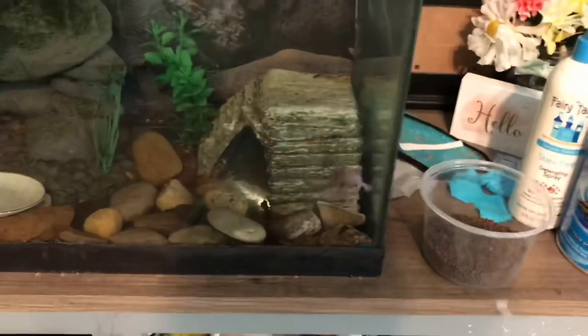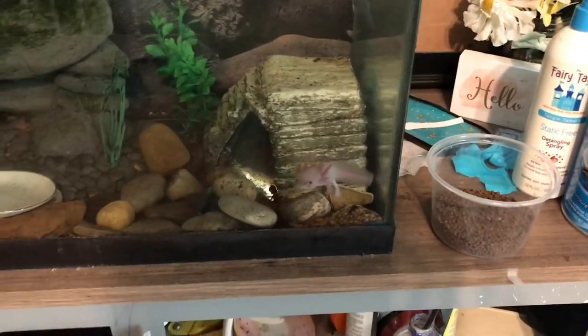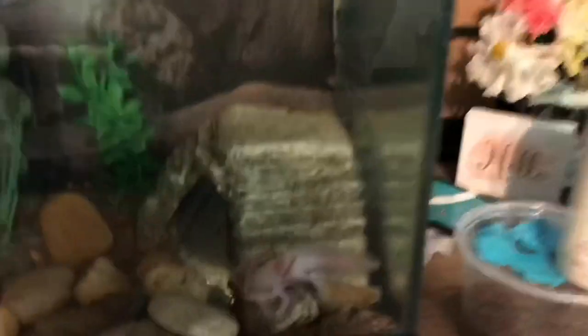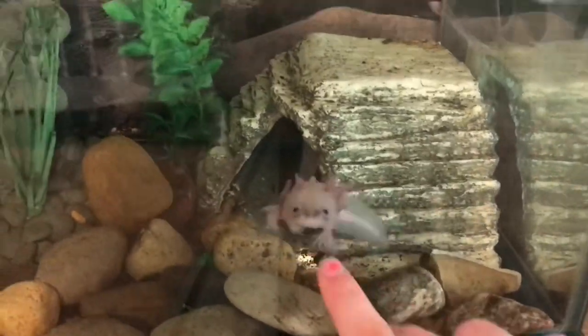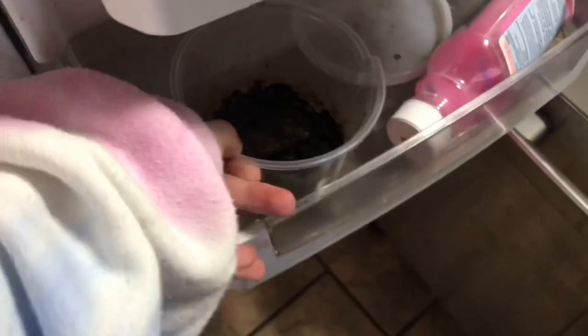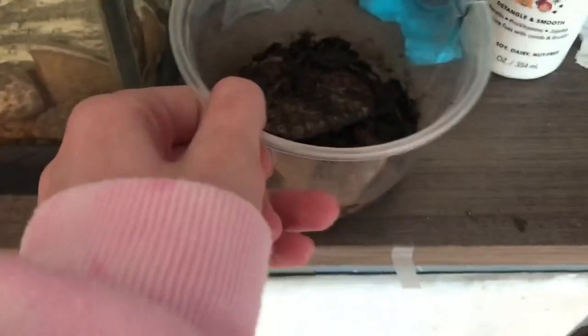And now we move on to my beautiful axolotl who finally has a name. His name is Arlo, and he's adorable and gorgeous. And we love you, don't we, buddy? I just love you so much. I'm going to journey to the kitchen. Worms — grab the worms. So the fridge, worms to my room. That's a big one. My room — set the worms on the table.